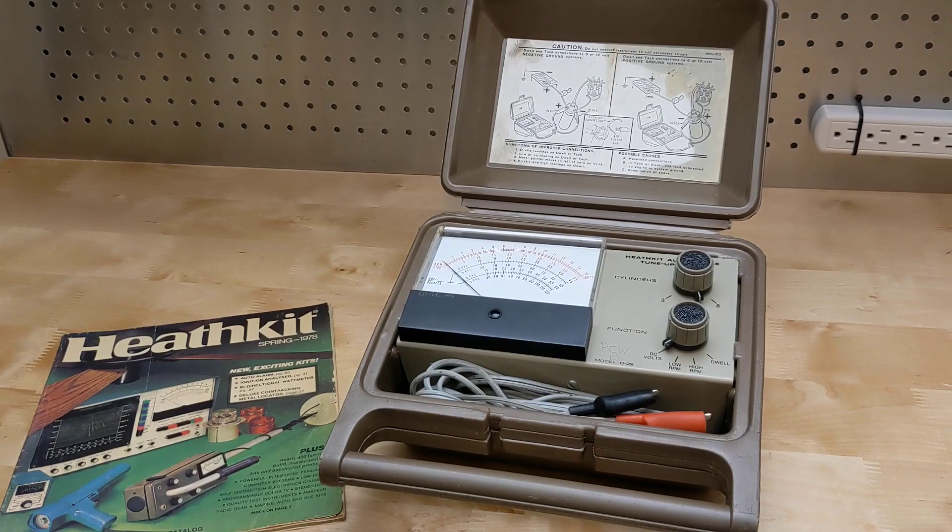Being a kit offered the advantage that you could likely repair it yourself if it failed, and it could be built and calibrated without any test equipment. It was made obsolete by the electronic ignition systems introduced in the 1980s, but it's of historical interest and can still be used for maintaining classic cars.